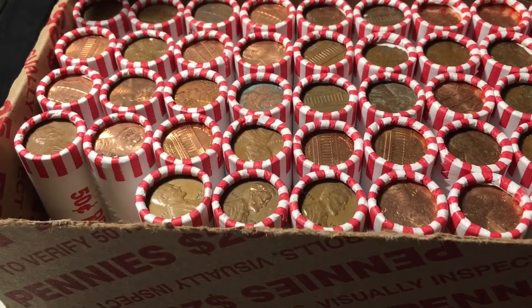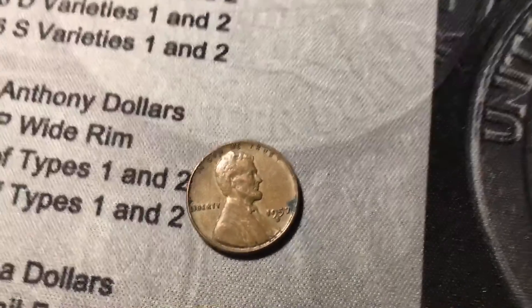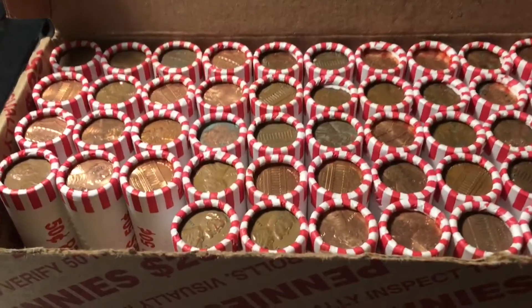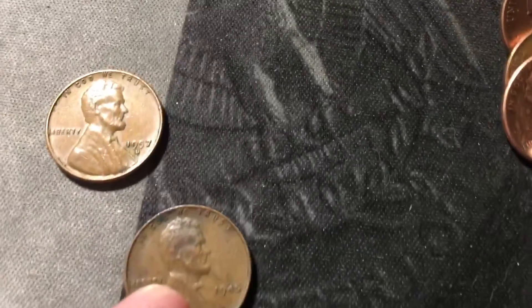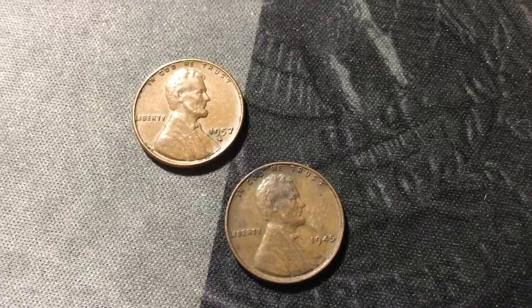Same roll, and we're going to have five wheat cents in the first two rolls — there's another one near the back. This one is another 1957 Denver. Roll three had the wheat cent ender, a 1957 out of Denver, and I also spotted another one that looked older — it's a 1945 out of Philly. That's seven wheat cents in the first three rolls.